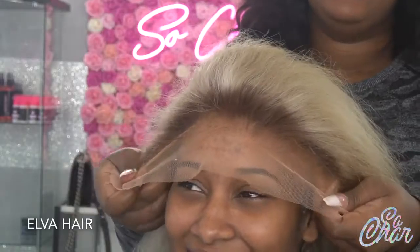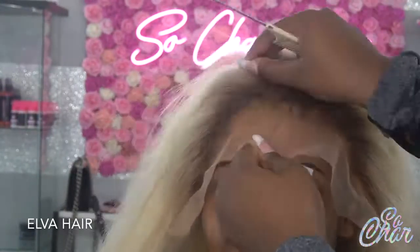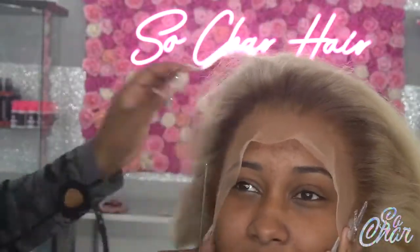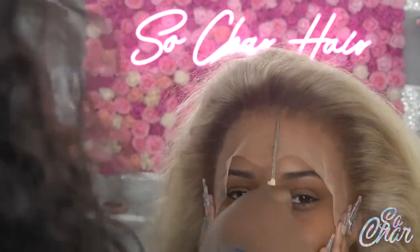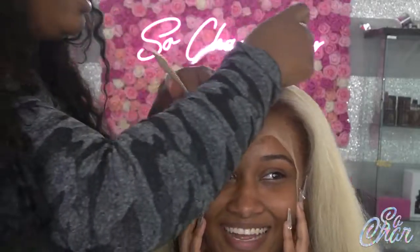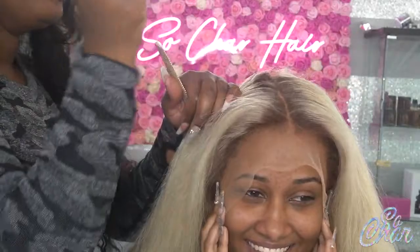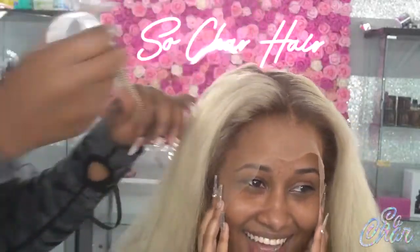Hi guys, welcome back to my channel. Today I'm going to be installing this wig from Elva Hair. This was originally a 613 wig but I did go ahead and add some roots on it because my customer wanted to try some light brown roots. I did not film me doing the roots because I have a few videos on roots already, so I'm just going ahead now and getting it together.